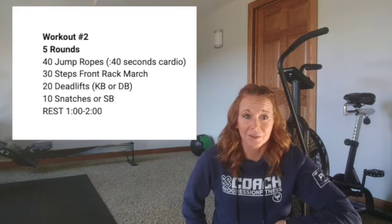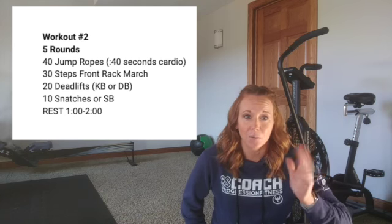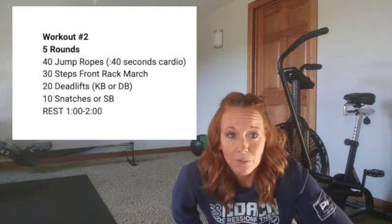Alright, that's what I've got for you today. Enjoy your workout. I look forward to seeing you soon. As always, reach out if you have questions or you need some movement substitutions. Bye!